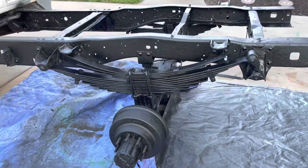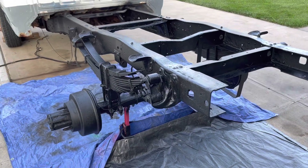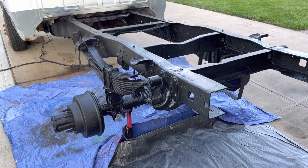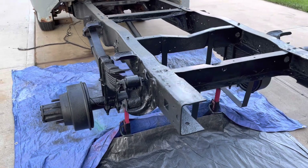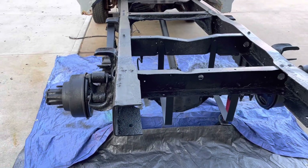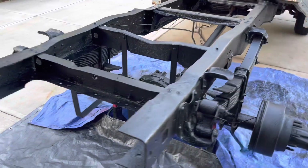I haven't done any recording of my project up to this point, but my son said I should probably start. What I've done so far: I took the flatbed off, and there was just so much rust and so much pitting because I had a salt spreader on the back. I spent the last several days just cleaning up the frame and getting the rust off.